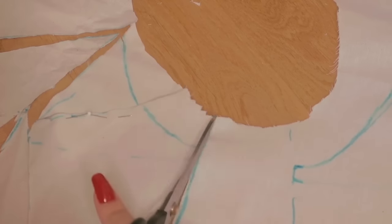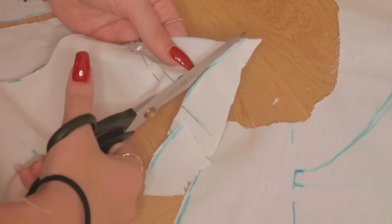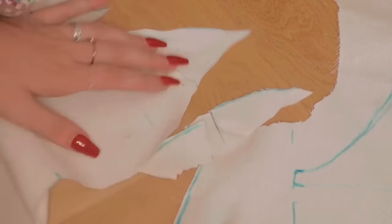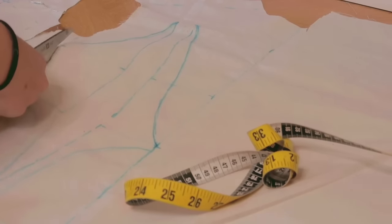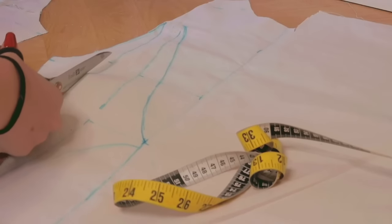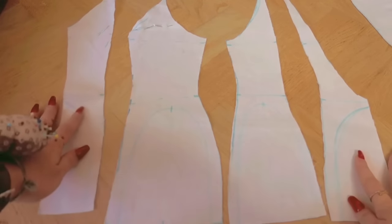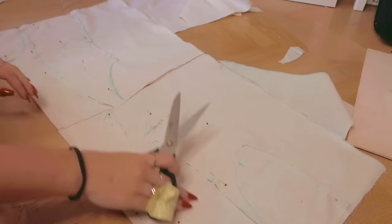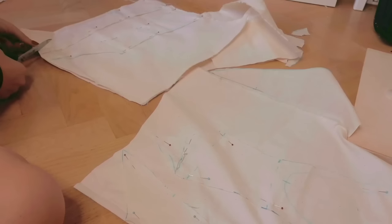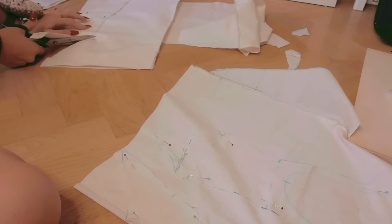I then proceed to cut out my corrected pattern to cut it out of the same fabric with one centimeter seam allowance. If you don't need to correct any dart position, you can skip this step and cut out your pattern with the seam allowance already included. I would advise though to copy your pattern to paper before you sew it together, because you'll have less trouble afterwards — believe me. I then continue to sew all the pieces together for a first test fitting.